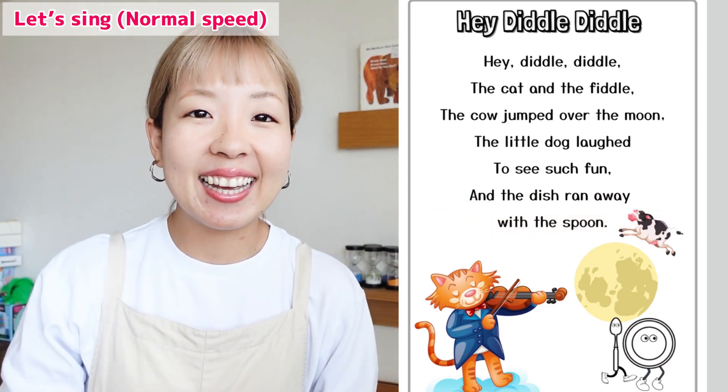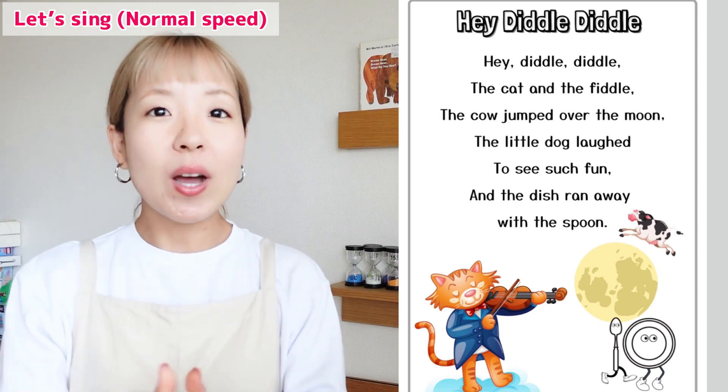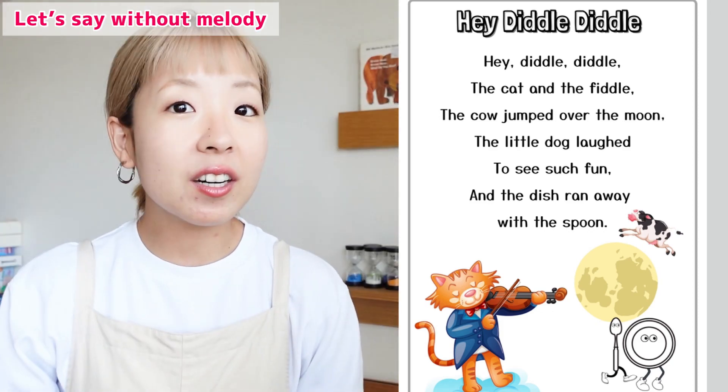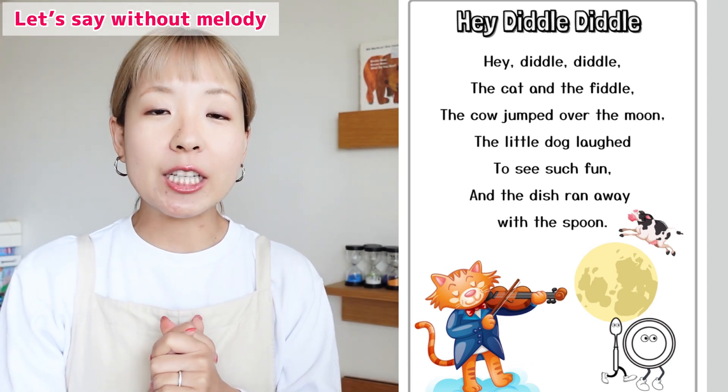Excellent! Good job! Now, let's say it without the melody. This is the hardest part. Alright. One, two.